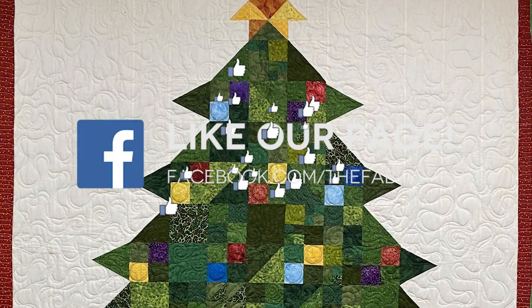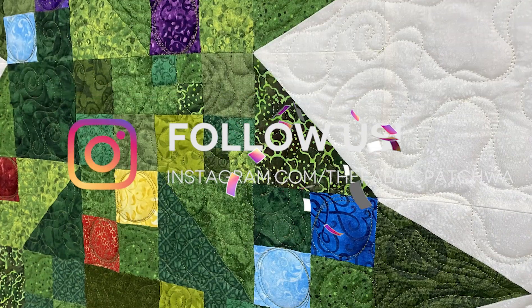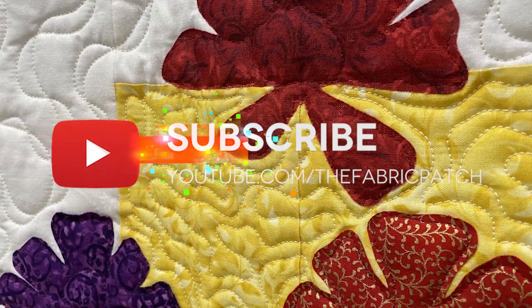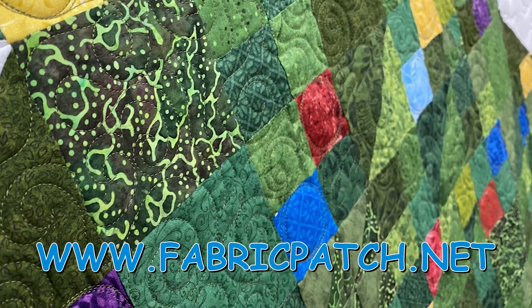Next week we'll get together for our fifth block. Thank you for watching our video. We invite you to leave a comment, hit the like button, or better yet subscribe to our channel so you never miss an episode. You can also visit our Instagram, Twitter, Facebook, or Pinterest pages, or find all of those things and our online store at fabricpatch.net.